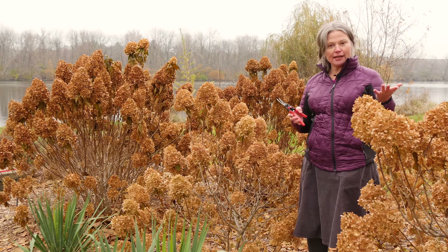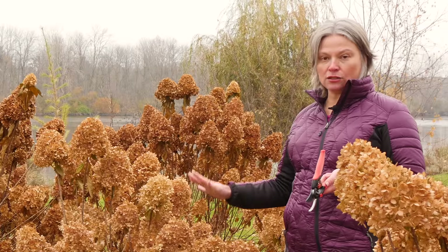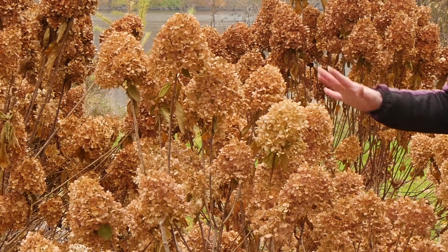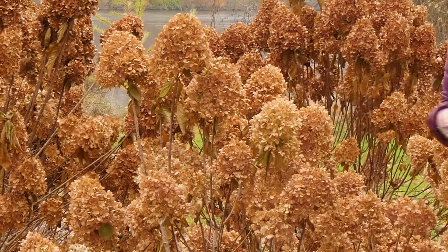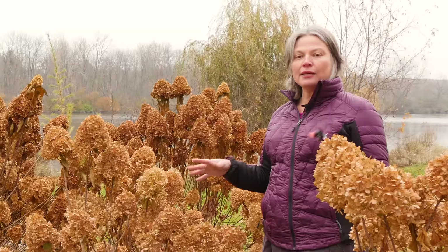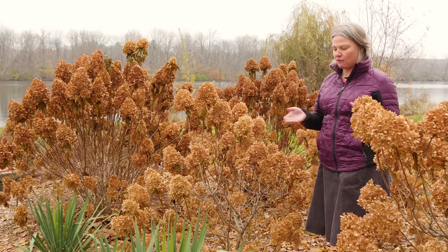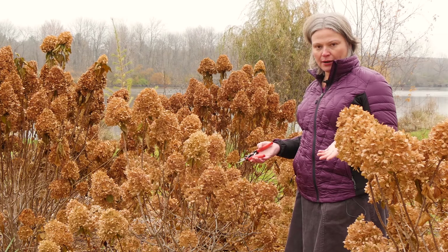I'll show you how to do it. The first thing you want to do is make sure that the plant is completely dormant — in other words, has lost all of its leaves, and any leaves remaining are dead and come off really easily. If the plant isn't completely dormant, pruning can stimulate new growth if we get a warm snap in fall, so that's not ideal.